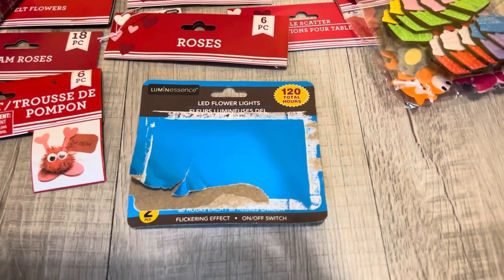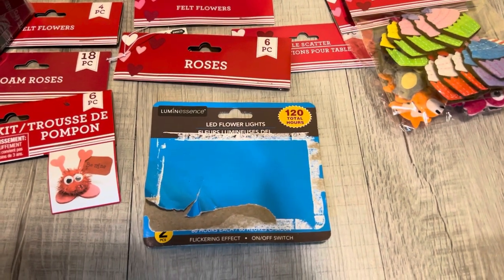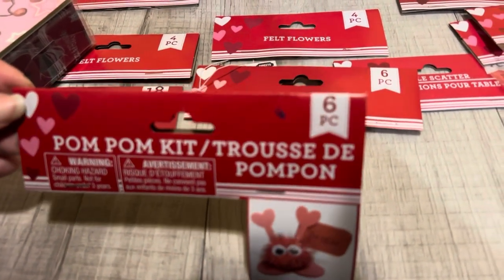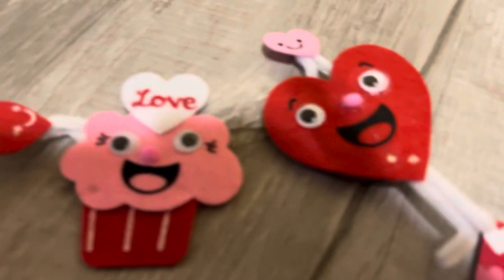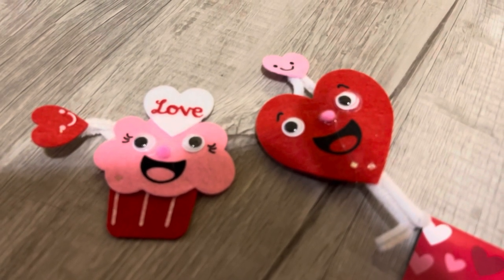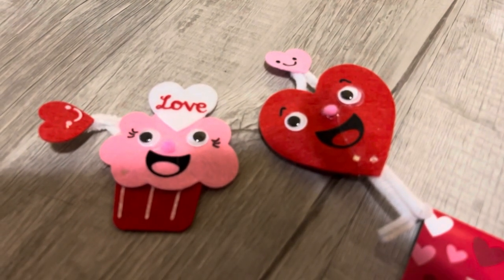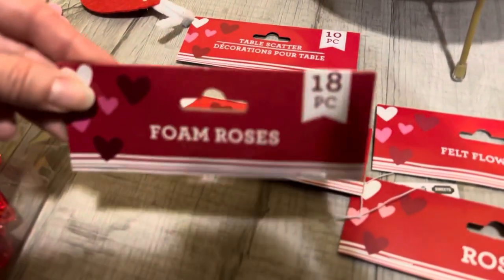I'm going to show you the different things I used in case you're looking for them in the store. This is what the LED flower lights came in — it's by Luminescence. This is the pom-pom kit I showed you — it was a six-piece kit. Unfortunately I don't have the packaging for these two guys right here; Gianni and I did throw out that packaging because we did this craft together. And then I also used foam roses.